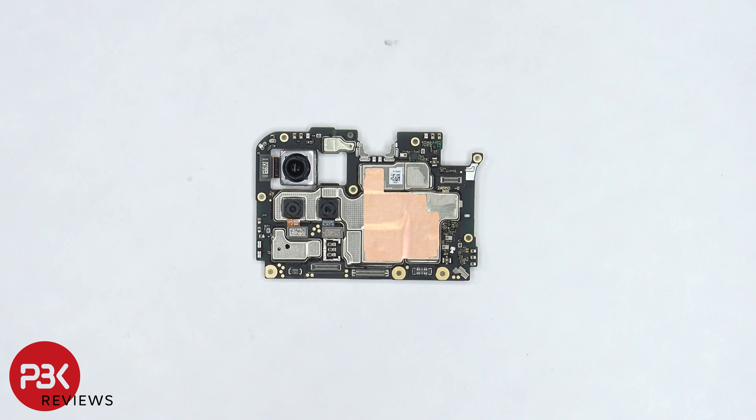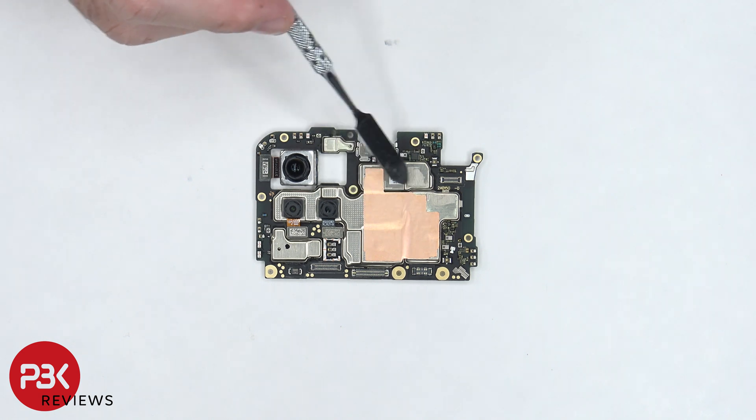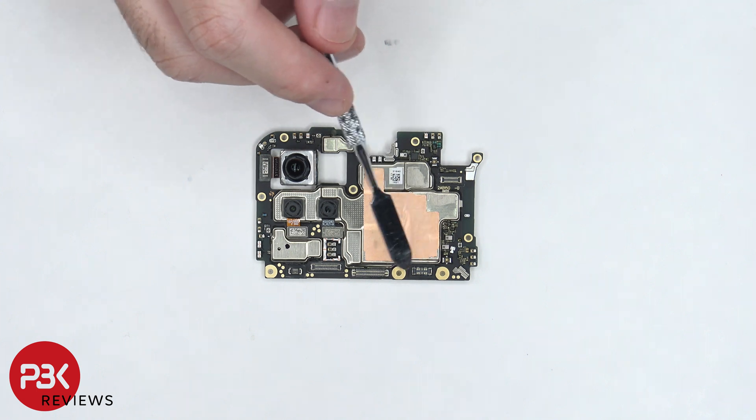On the main board, there's a 64MP primary lens, a portrait lens, and a macro lens. The flex cables for the cameras can be disconnected by just popping them off. There's some copper tape over the shields, and some rubber gaskets around the connectors.